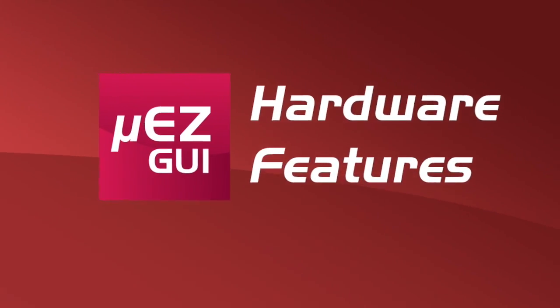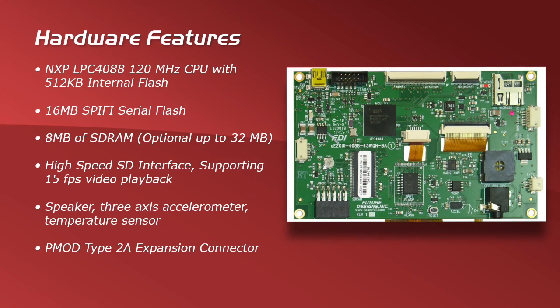Let's review the hardware features of this Muse GUI. Aside from featuring the NXP LPC4088 processor, it also features 16MB of SPI serial flash, 8MB of SDRAM which is optional up to 32MB, a high-speed SD interface which supports 15 frames per second video playback, as well as a speaker, 3-axis accelerometer, temperature sensor, and PMOD Top 2A expansion connector.